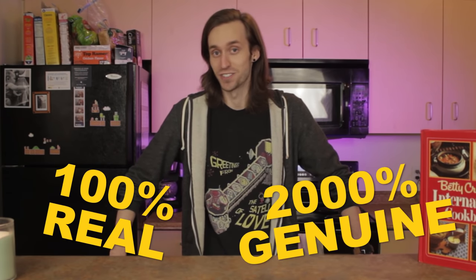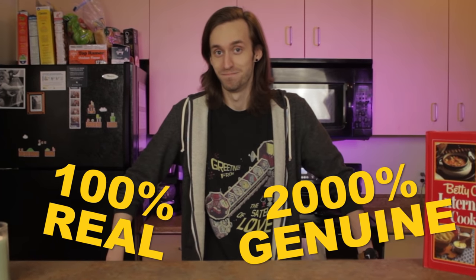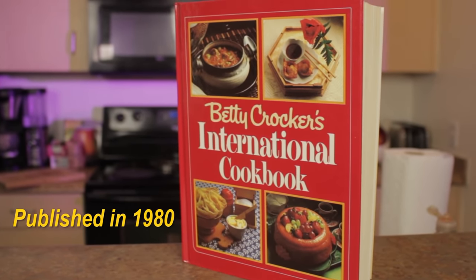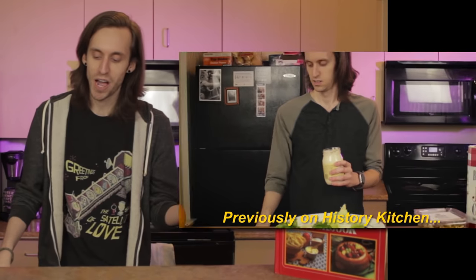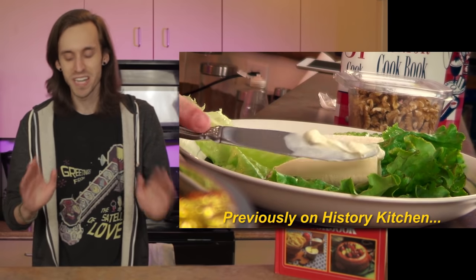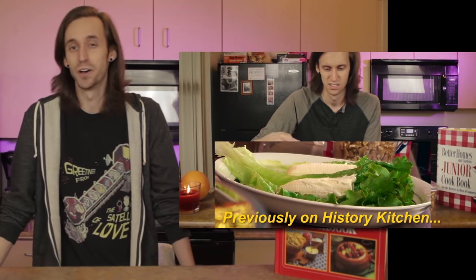My name's Ian, and I am definitely the real Ian, not an imposter.